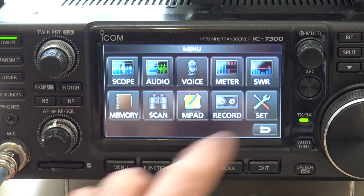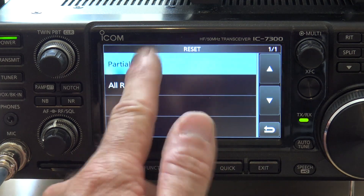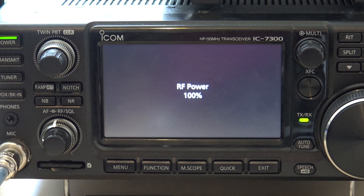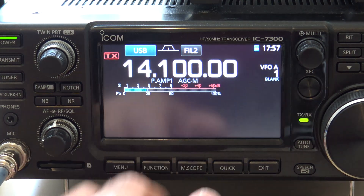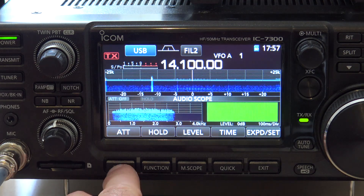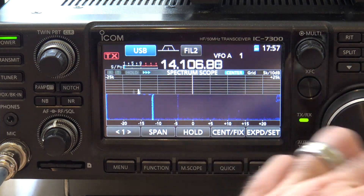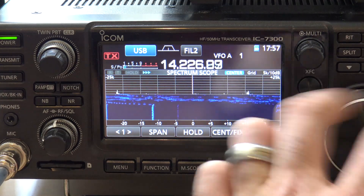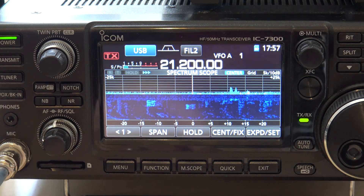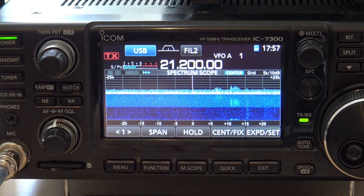Watch this — I'm going to go in the menu and do a reset, a partial reset. Let's see what it looks like on that waterfall now that I just wiped out all those settings. We'll turn the scope on, turn the audio scope on, expand it. And that's what it looks like when we go back to 15 meters — that's what it looked like before, and there's the noise coming in.